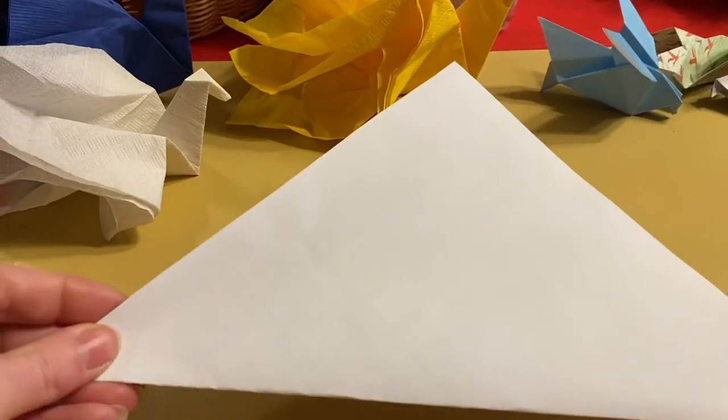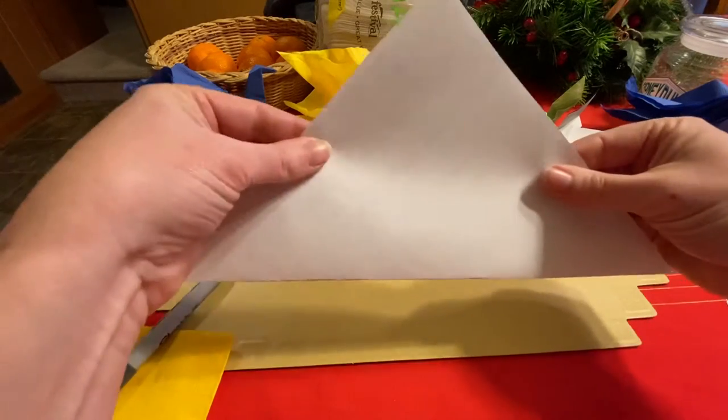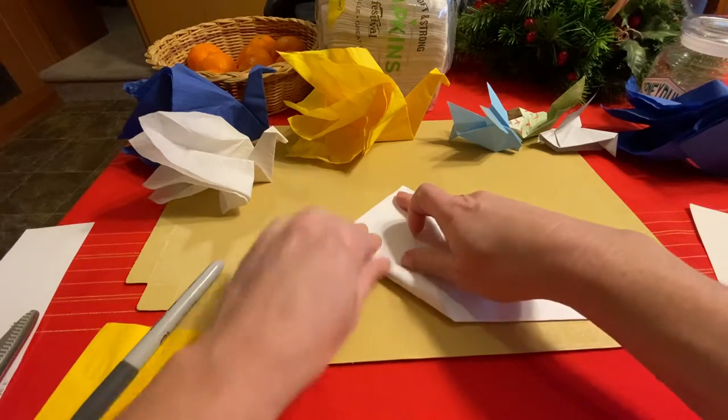Then you'll have a perfect triangle like that. You can actually leave this — this is the first fold we want to do, to have that triangle. And then we're going to fold the corners up to the top like so.